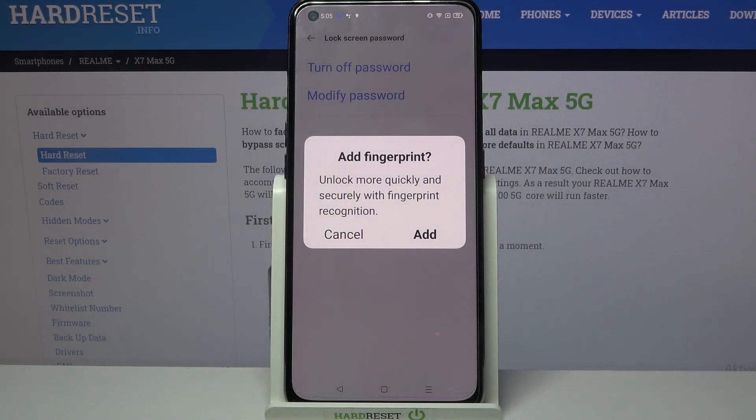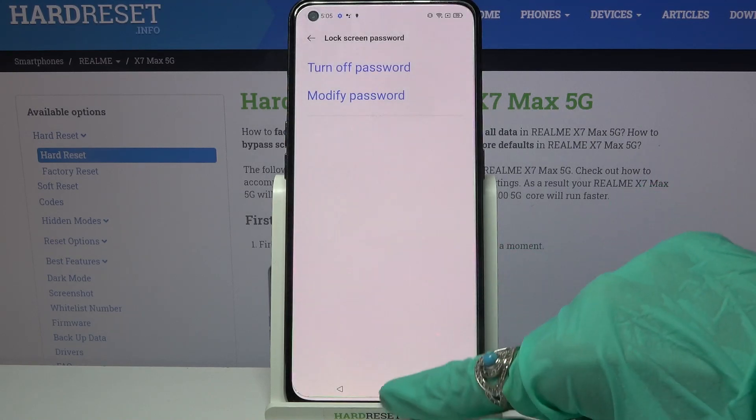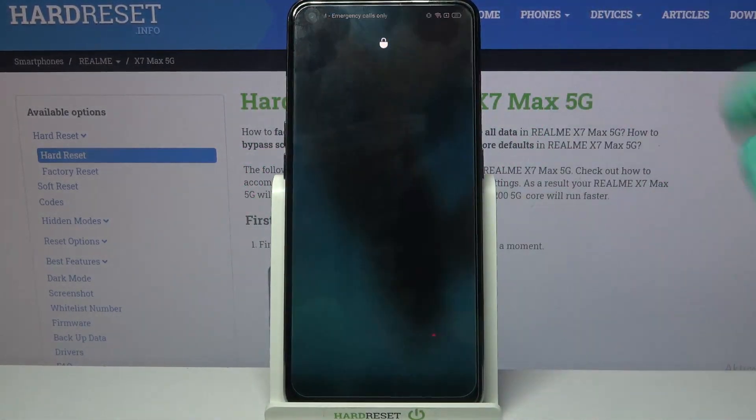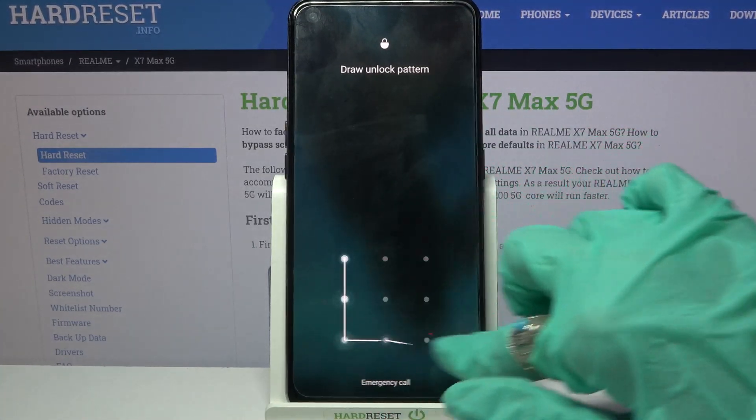If you want to add your fingerprint you can click on Add and follow the instructions, but I don't want to so I will go with Cancel. And now when I turn off my screen and turn it back on, the pattern is now required.